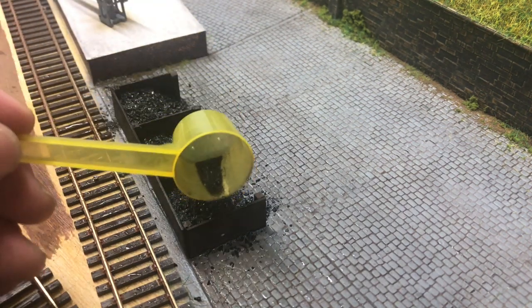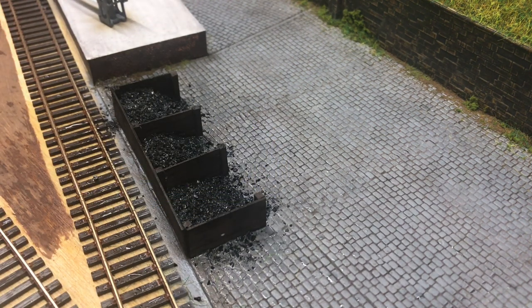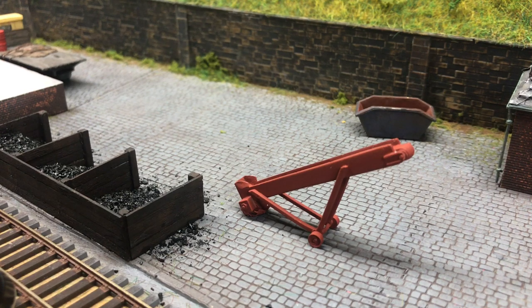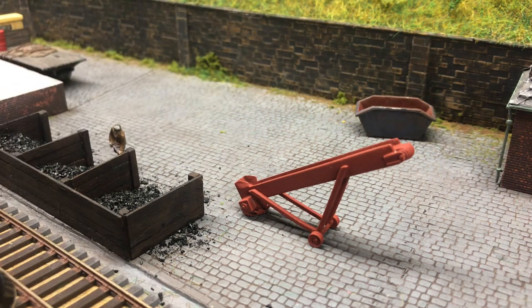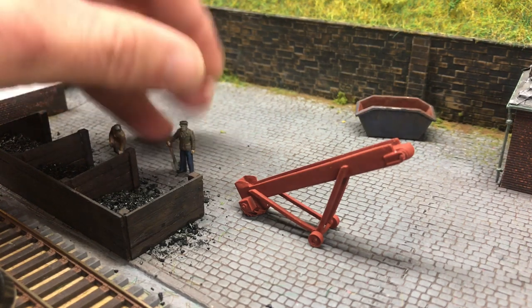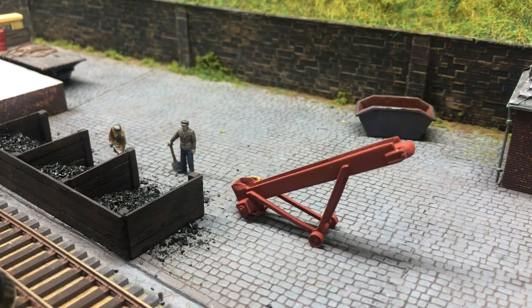That more or less completes the scene — the only thing to add now are some additional features. I'm going to be using a conveyor belt; this still needs painted but it's just nice to set the scene. We've got a couple of figures shoveling coal — these have actually just come from the old Airfix or Dapple range of trackside figures and they work perfectly well for this scenario. I've also got a couple of coal bags; again, these need painted.